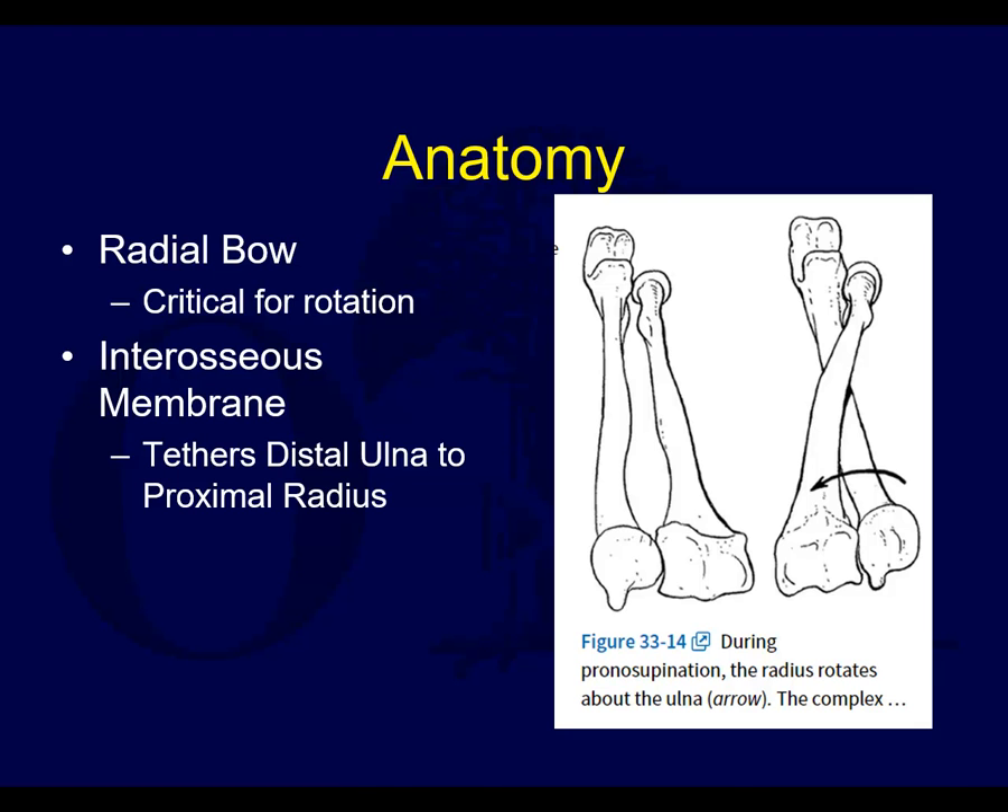A lot of people teach that a forearm fracture has to be treated to some degree like an articular fracture, in that anatomic reduction is necessary in order to restore appropriate function to the upper extremity. This is because the radial bow is necessary and critical for rotation, as shown here.